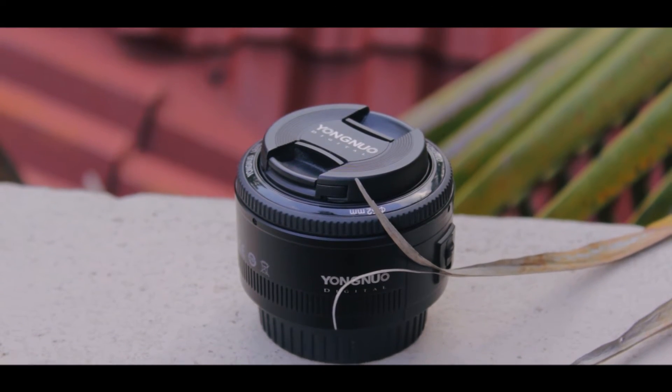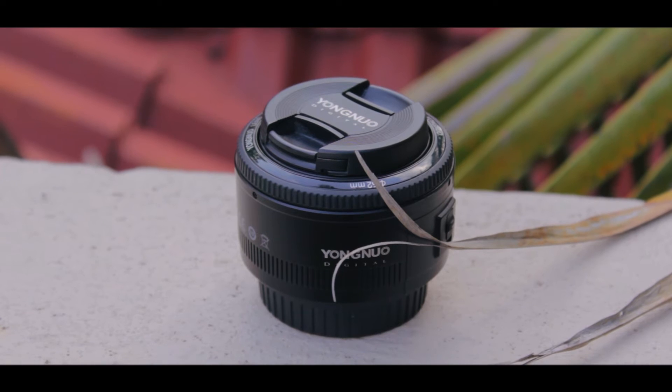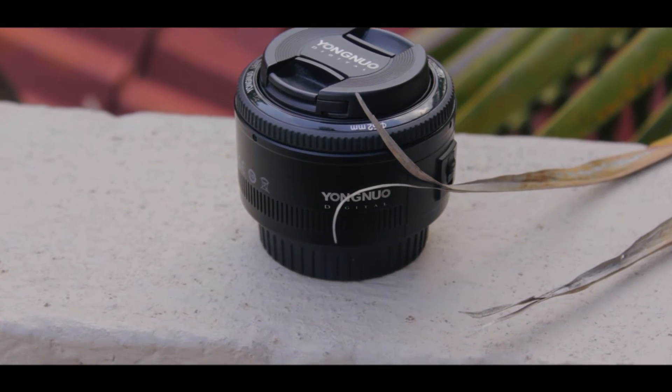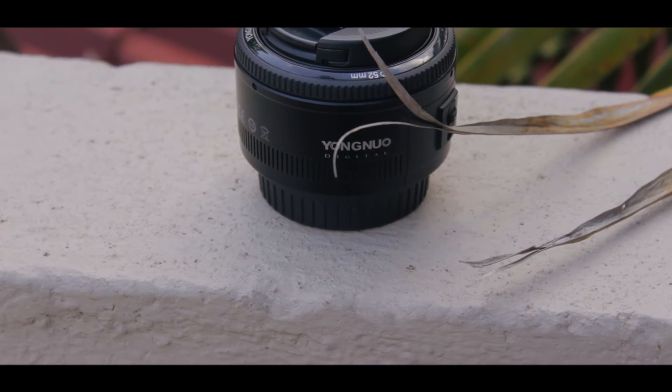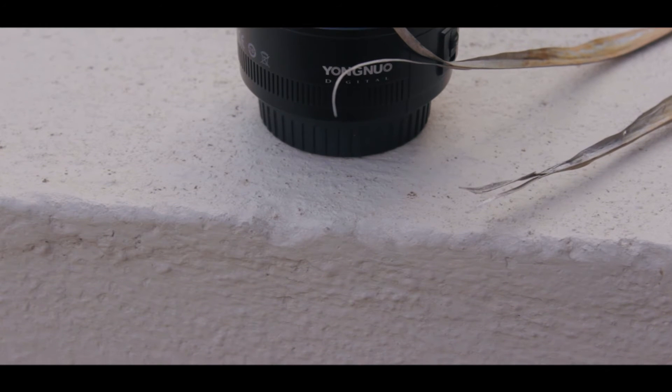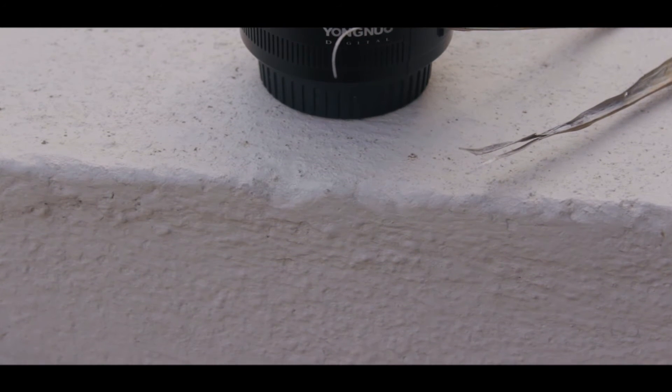If you are an aspiring filmmaker and you've never used a prime lens before, this is the best place to start — I'll tell you why in a second. Just bear in mind, since this is a prime lens the focal length is fixed. What that means is you cannot zoom in and out. That may seem like a bummer at first, but you'll get used to it real quick.